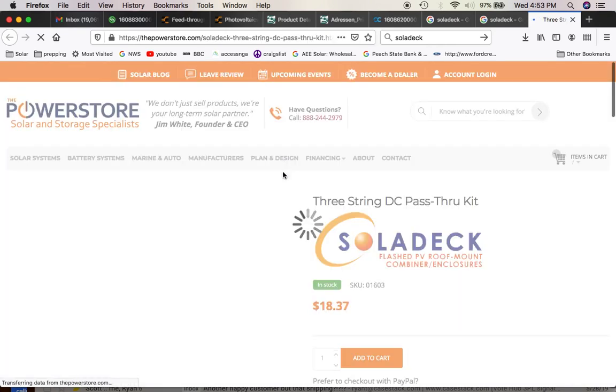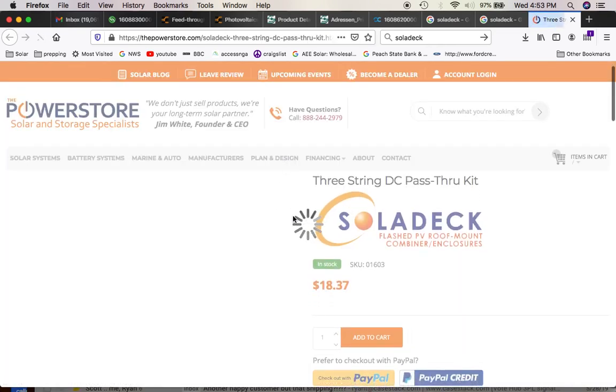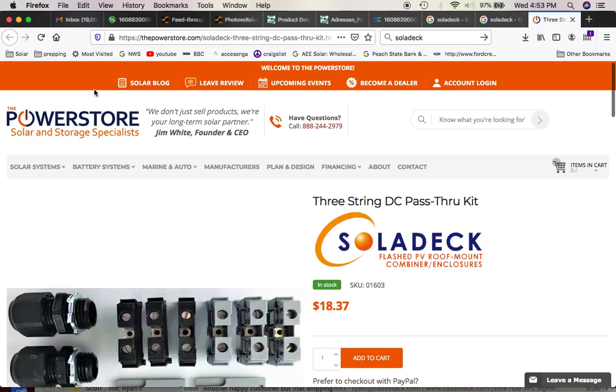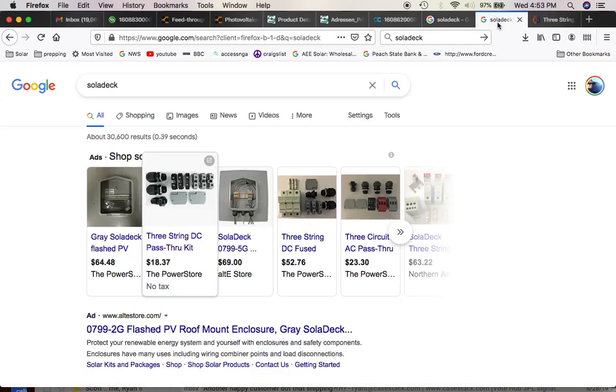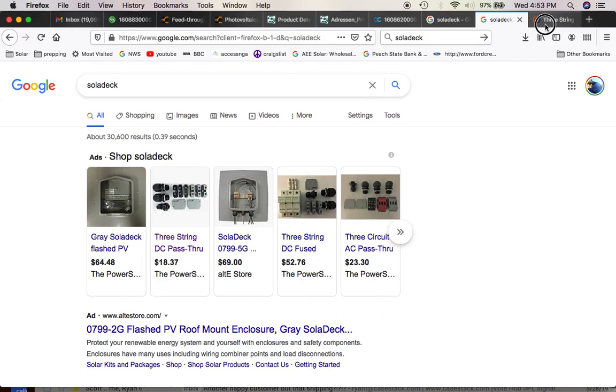You can do the three-string DC pass-through kit. Ultimately you're going to bring down — if you do a Solark, you'll do two strings combined, and then if you do the hot spot, you'll have another string. You might want to fuse those if you do it like that. But the Solidex is definitely the way to do this — it's a skinless cat, if you will.